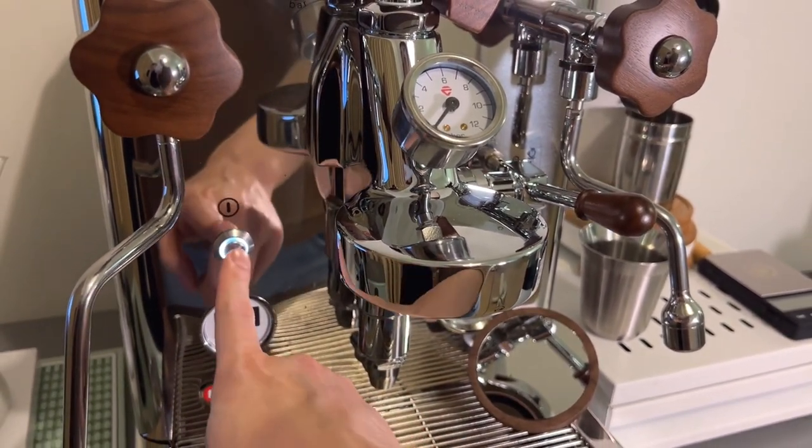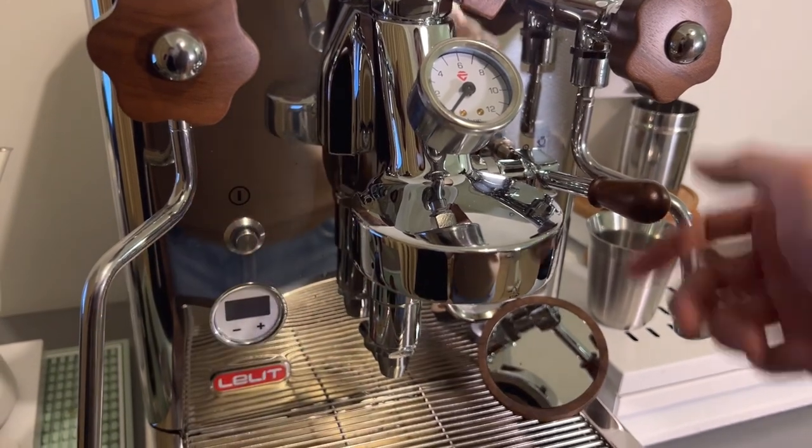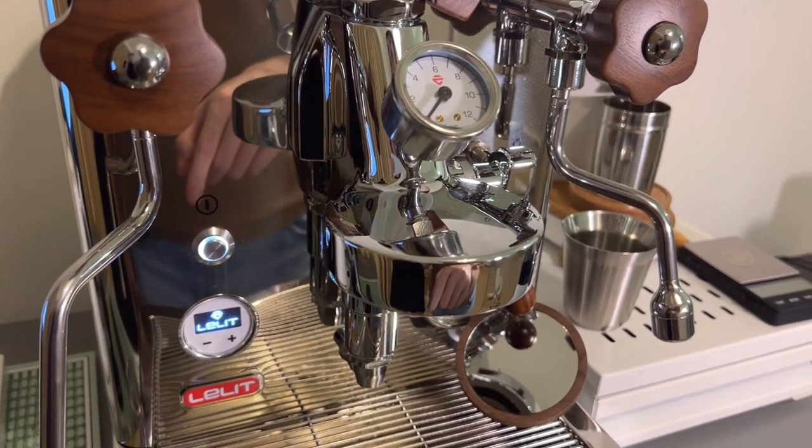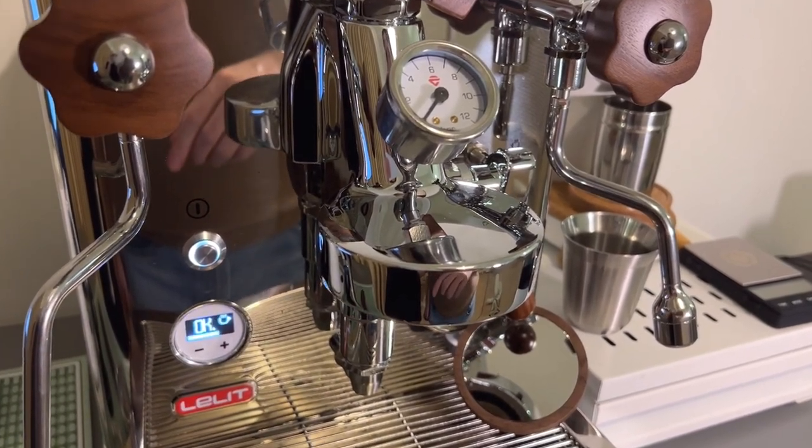Now turn off your machine and lower your brew lever. Power your machine back on and you're done — standby mode is now disabled.